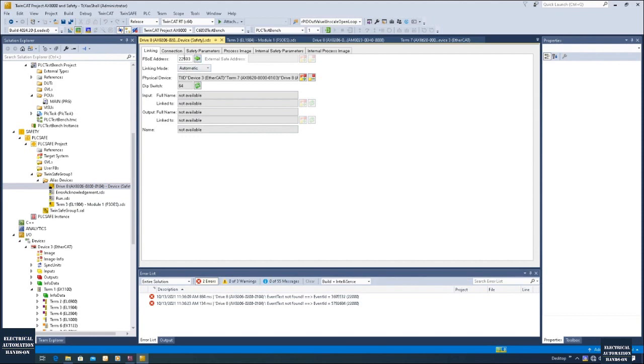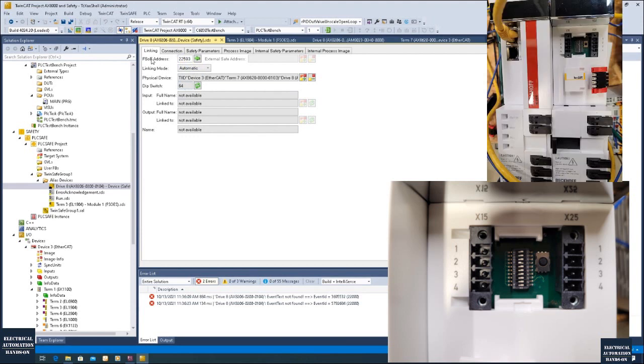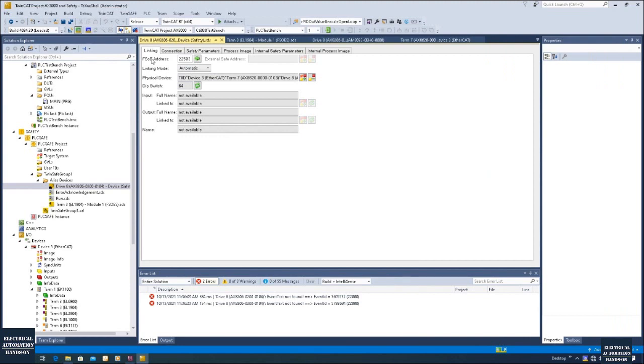Let's go to the drive. By default the FSOE configuration shows this value — and the 64 is my actual hardware DIP switch selection. Please see the picture on the screen. For this DIP switch you have to take off this cover from the drive, and the DIP switch is under this cover. Make sure you take it off and select the value while the power is shut down. Make sure the power is shut down and then you set this DIP switch. And here for this FSOE address, make sure you click this small button to verify it matches the actual hardware DIP switch selection.